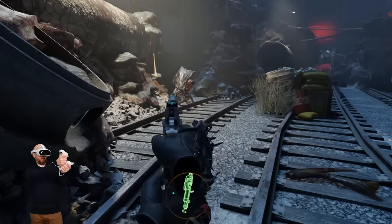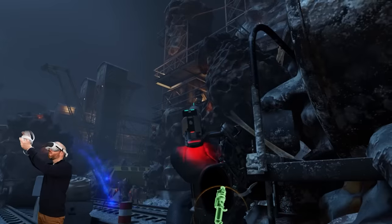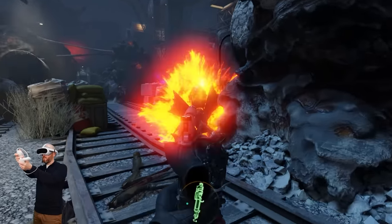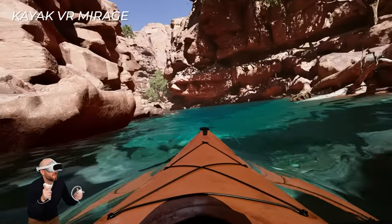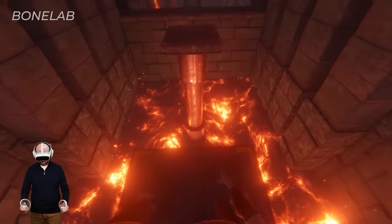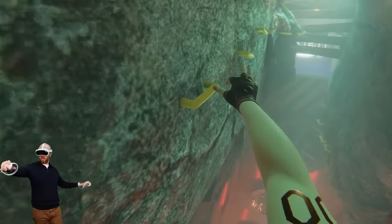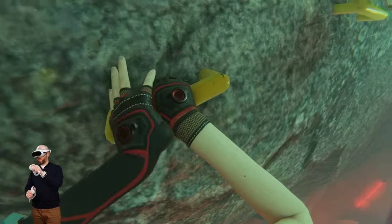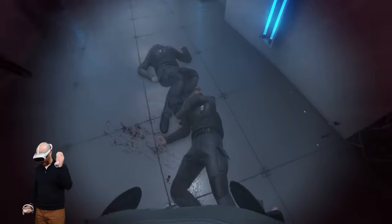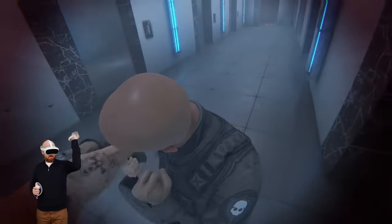The best PC VR experience I had with the Pico 4 was playing wirelessly using Virtual Desktop, which is available now through the Pico store. The wireless streaming experience was so much better than Pico's own software — noticeably sharper, even sharper than using a Link cable. You can tweak all streaming settings within the headset and easily move from game to game. A really nice bonus is that you can play Oculus PC VR games wirelessly on the Pico 4 — this is how I played Bone Lab for this video. If you're interested in PC VR on the Pico 4 and have a solid Wi-Fi connection, Virtual Desktop is by far the way to go.